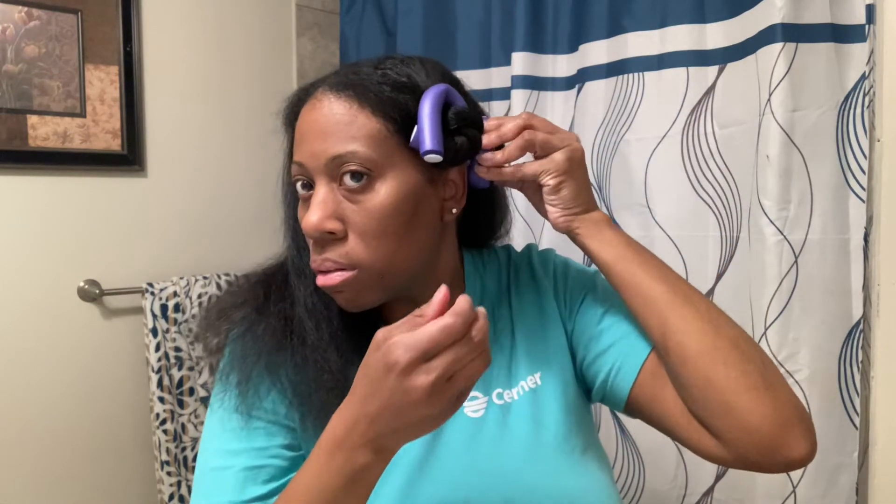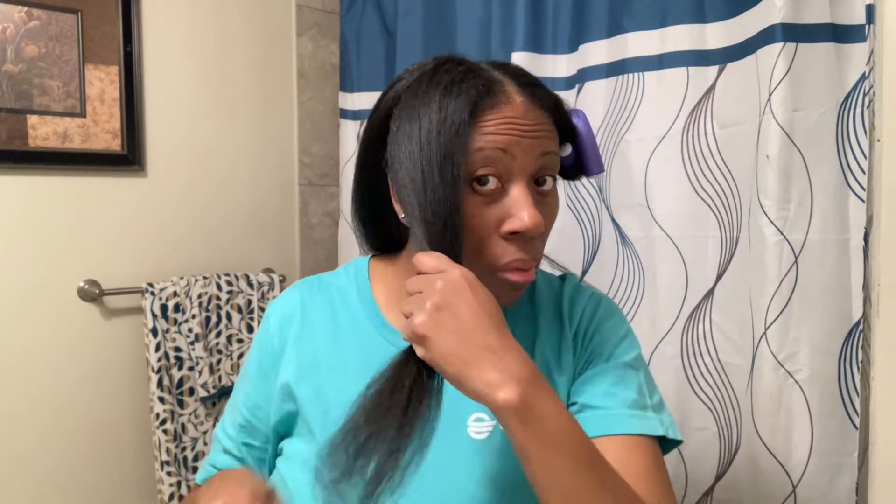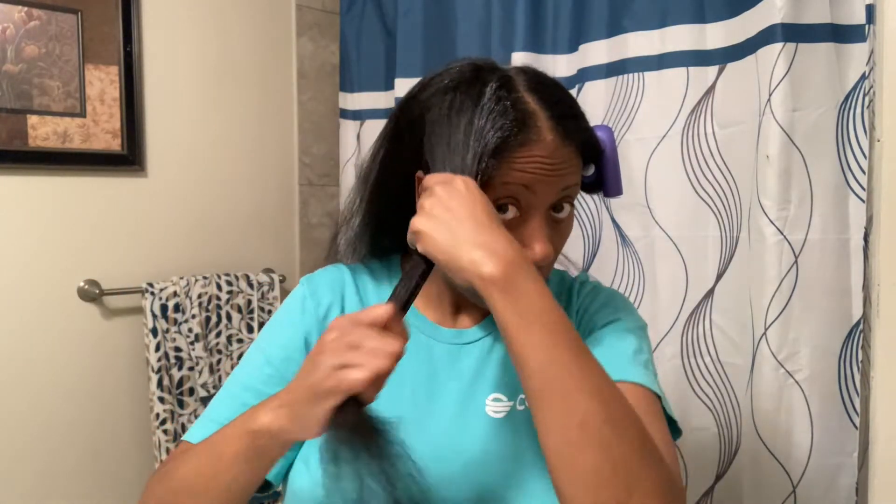I'm going to go slow — I think I was going too fast. Yeah, that's better. Alright, I'm going to do the other sections. I wasn't showing you guys how much product I started with — probably about this much. Let me take the side back there.